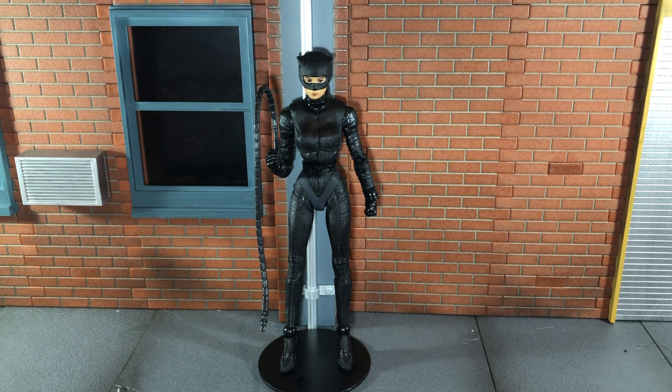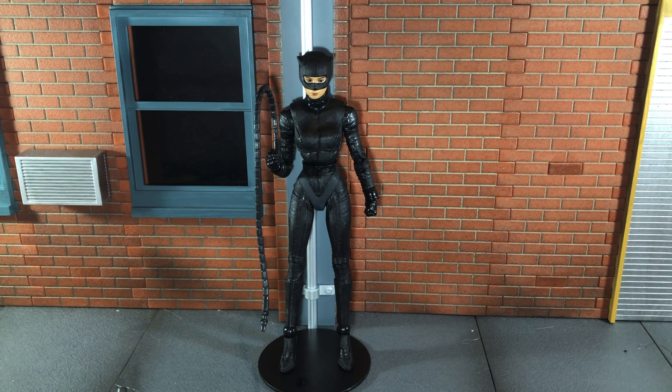Overall, I would highly recommend picking this up because this is definitely the best and most accurate version of the figure. This release actually surprised me and a lot of other people because, to my knowledge, this hasn't even officially been revealed yet — it ended up just getting released at Walmart stores. So yes, if you can find this figure, definitely pick her up. This is definitely the best version of the movie Catwoman figure. If you like this review, be sure to hit the like button and subscribe to my channel. Thanks for watching.